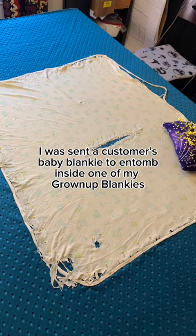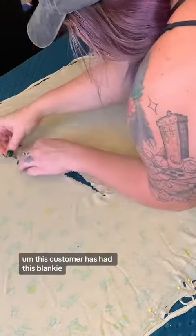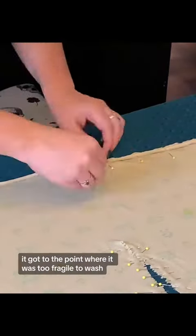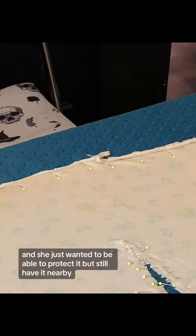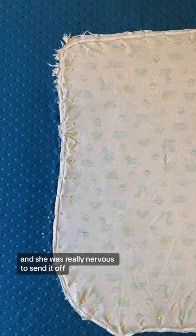I was sent a customer's baby blankie to sew inside one of my grown-up blankies. This customer has had this blankie, obviously, for a very long time. It got to the point where it was too fragile to wash, and she just wanted to be able to protect it but still have it nearby. She said she even took it to college with her, and she was really nervous to send it off.